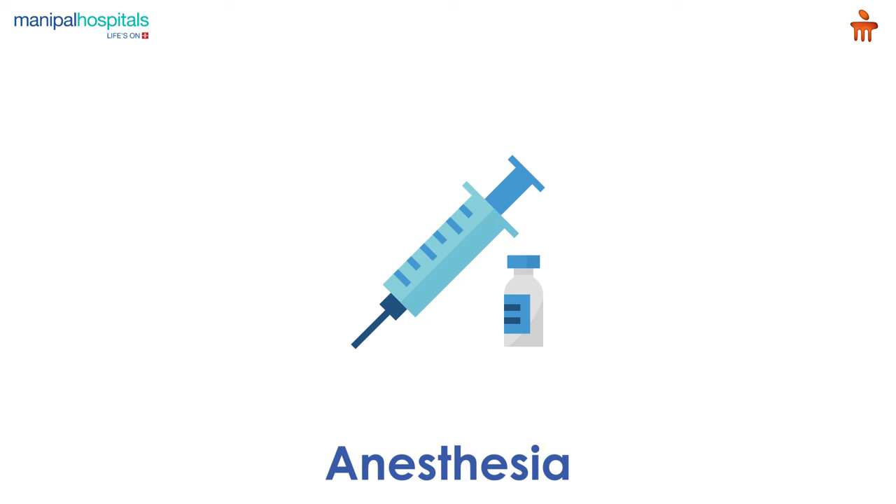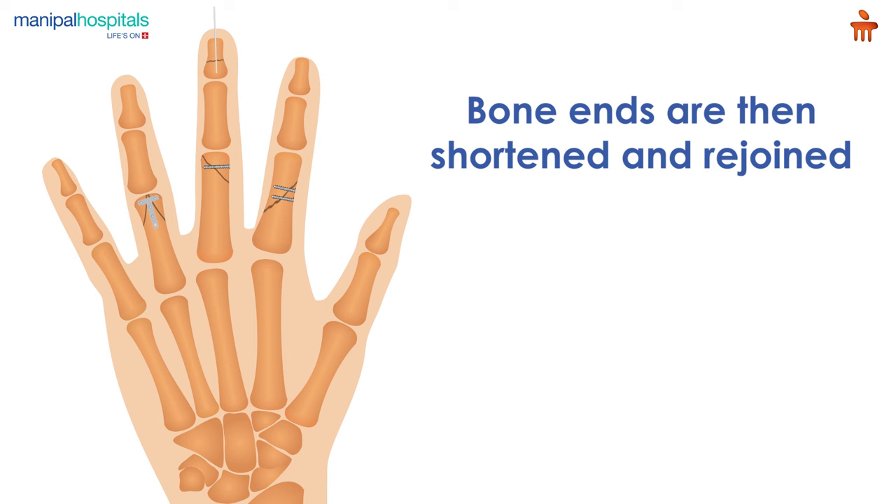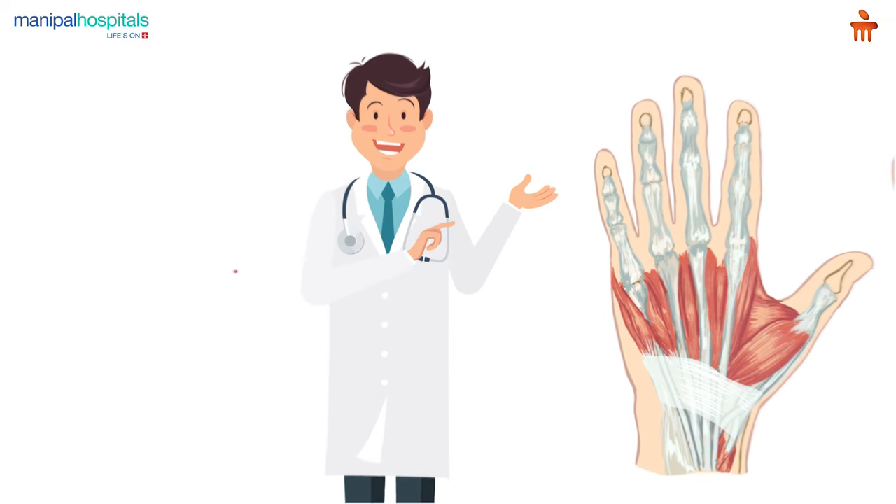After anesthesia, the surgeon carefully removes the damaged tissues. Bone ends are then shortened and rejoined with pins, wires, or plates and screws. This holds the parts in place to allow the rest of the tissue to be restored.